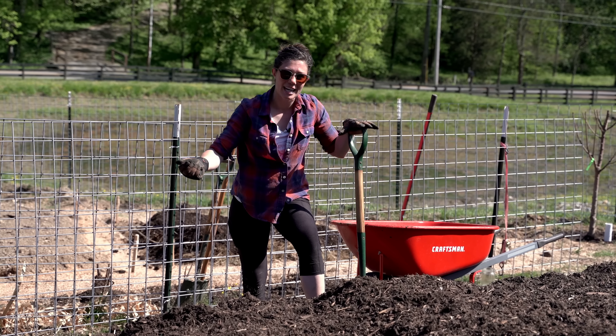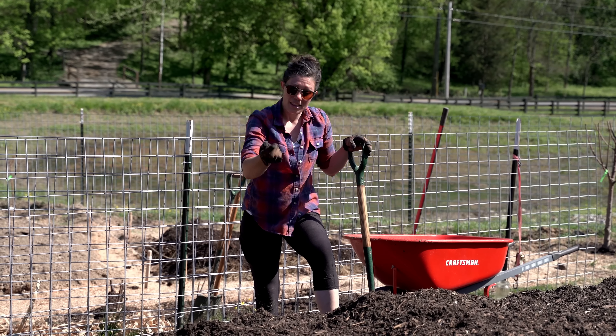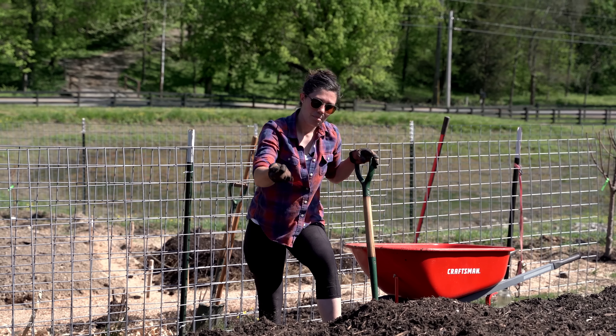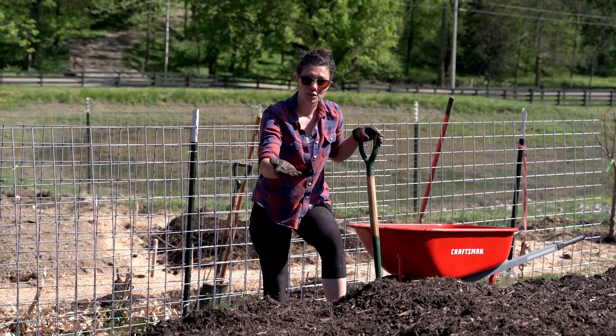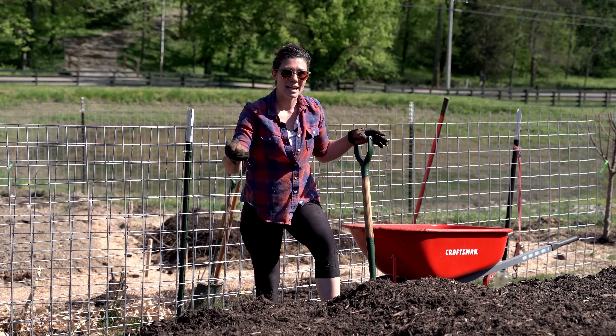You'll notice that these mulch pieces are a lot smaller than the arborist chips used over there. We want that for the top because they're going to leach nutrients to the soil below. The wood chips on top will keep it dry, but because they're mixed with composted soil, it won't keep it too dry and heat up the bottom of the bed to the point that it dries out even further.